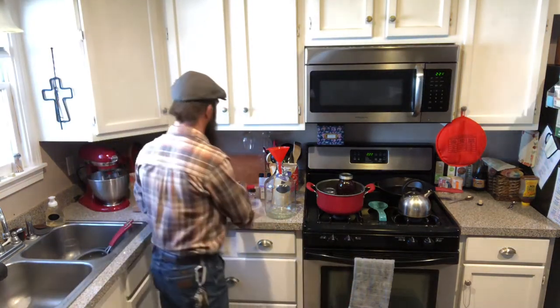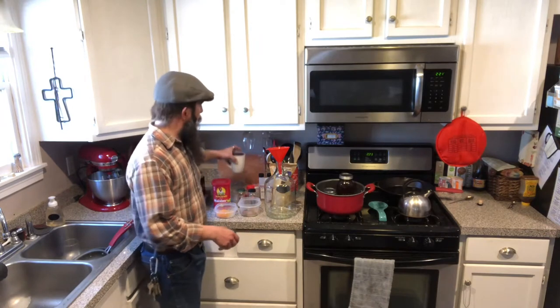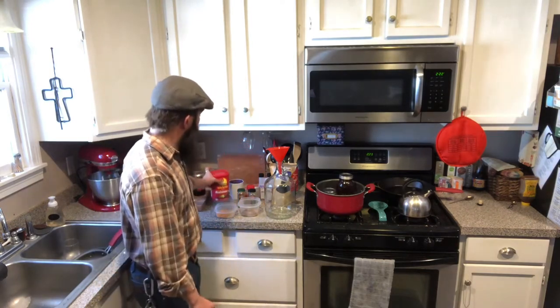I thought all these spices would go very well together. We're also going to be using one whole orange zested, and half of a lemon zested. We're going to need one cup of black tea and thirty raisins. This mead is supposed to represent something along the lines of a mulled wine — if you've ever had mulled wine around Christmastime, it's a very warming, spicy beverage made with red wine or cider with mulling spices. I wanted to create my own mulling blend and use it in a mead so that when I enjoy it around Christmastime, it should bring back some of those memories.